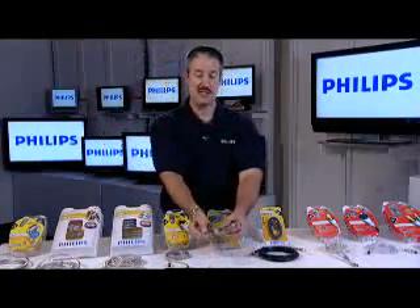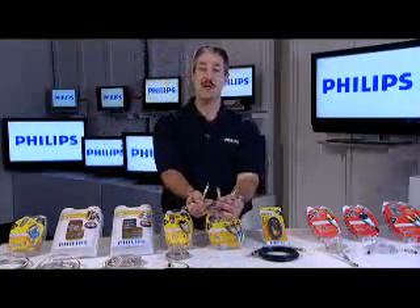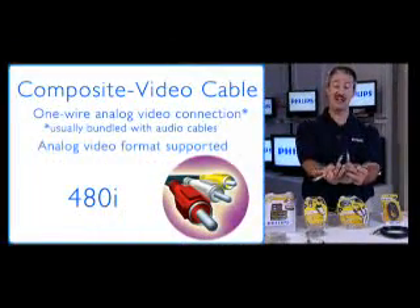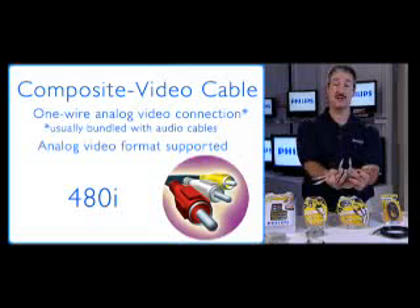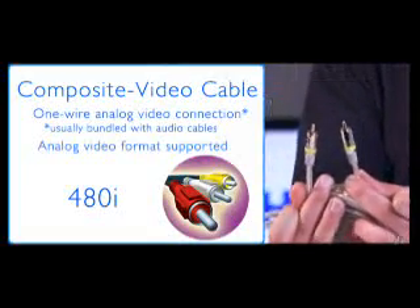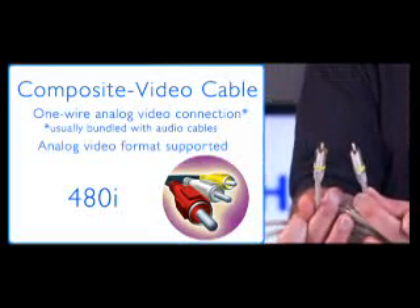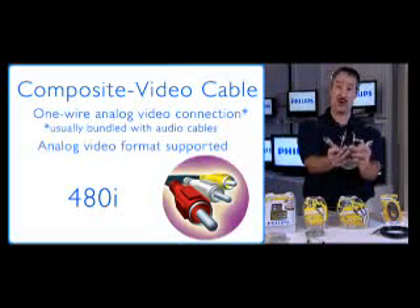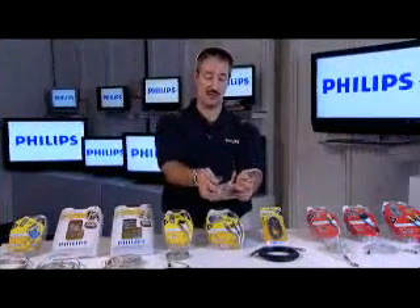The next connector is called Composite Video, typically sold bundled with left and right audio as you see here. Composite Video is a one-wire system that goes from your set top box — like a DVD player, cable box, satellite receiver, or game system — into the Composite Video input on the TV set. Turn it on, change the input to support Composite Video, and you get a great picture. Since it's bundled with audio, connect that up and you'll get great sound too.